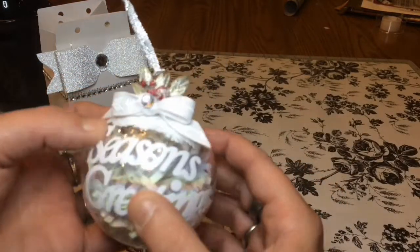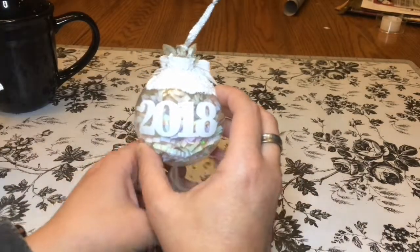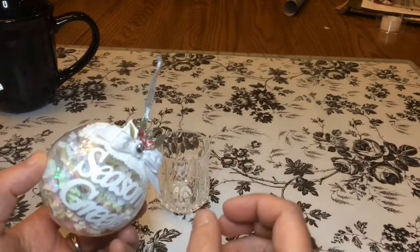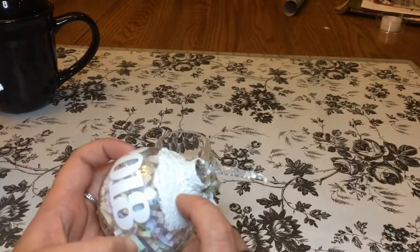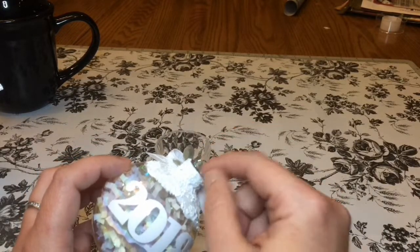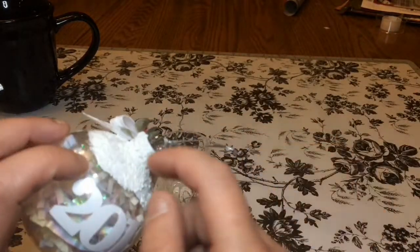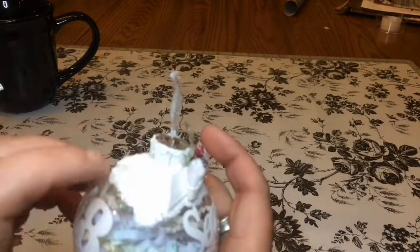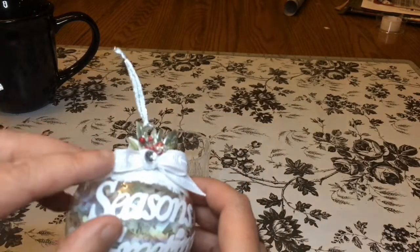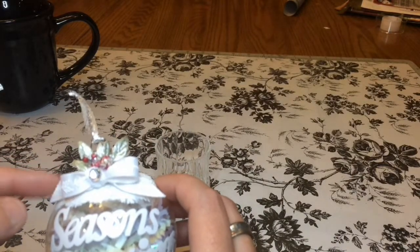I did the year 2018 on the back. On the top, I used texture paste and just tried to make it look like a little snowy top — basically sealed the metal top on with it. I did put some iridescent glitter over top, not loose glitter, like glitter paint, and then I made a little white bow.